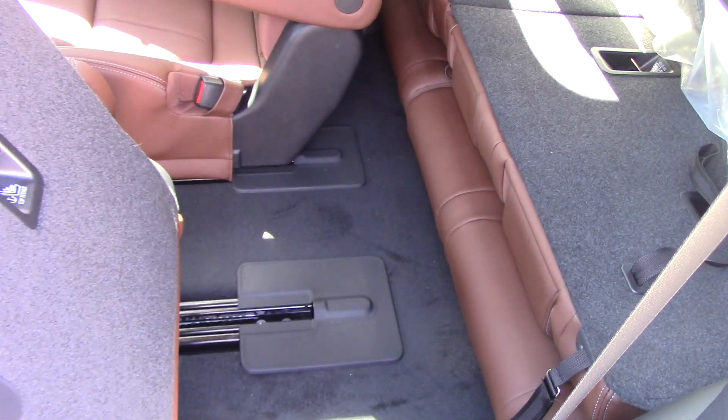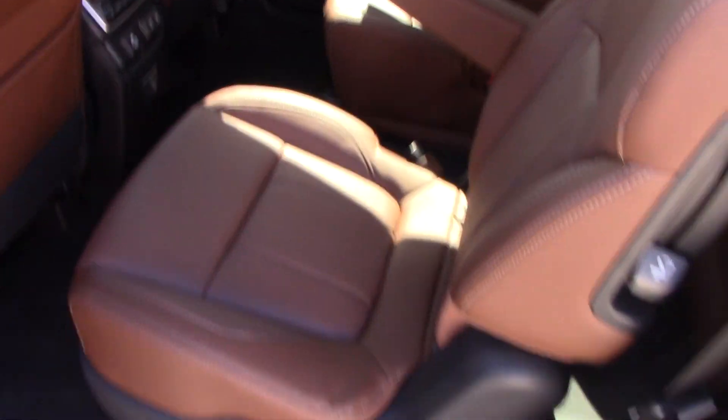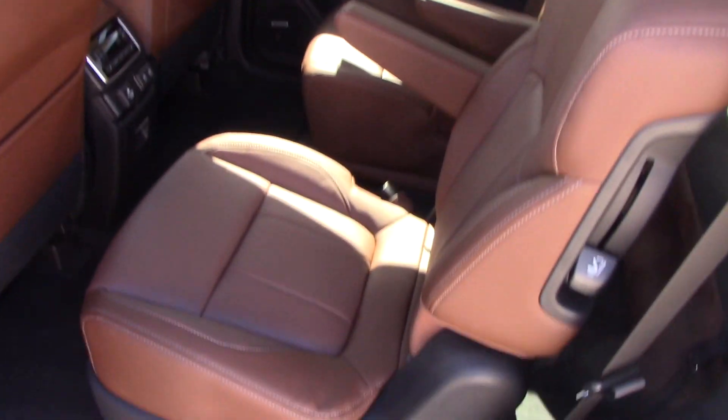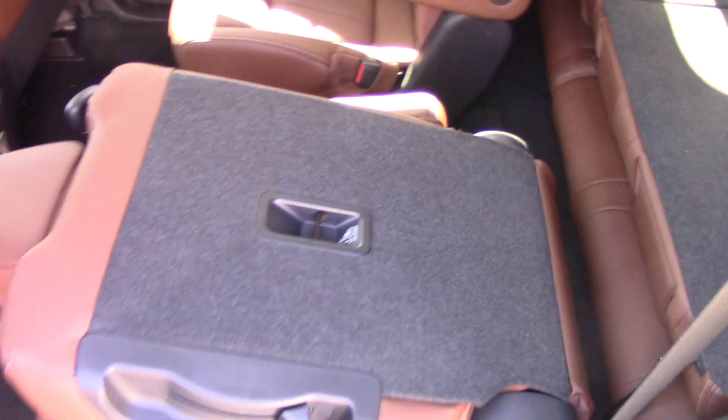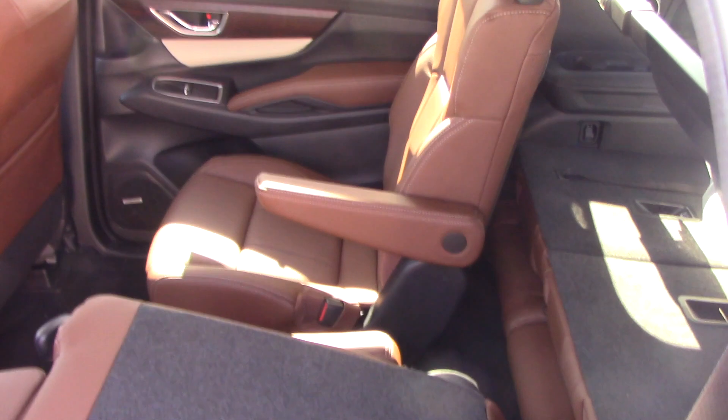The controls are pretty much the same. You have this handle right here — if you need to let somebody into the third row seat, you can push it back. You have the bar underneath right here, so you can move either of the bucket seats in the second row forward or back as needed. And if you want to fold it down, you can pull number one and number two and down she goes.